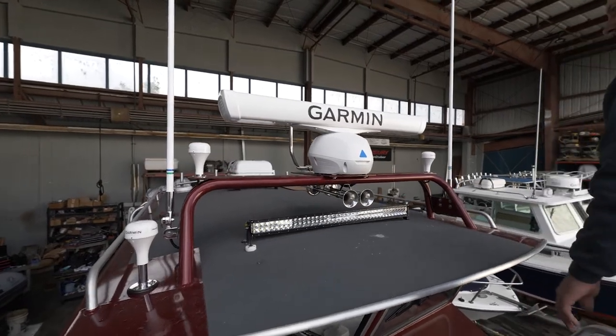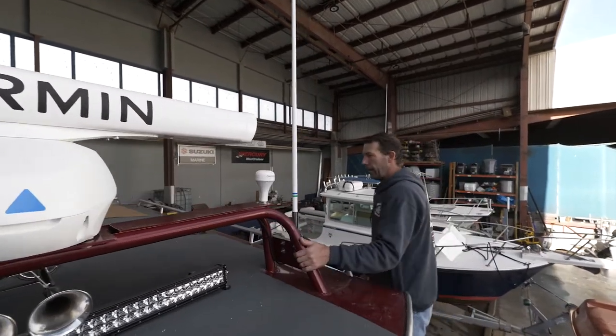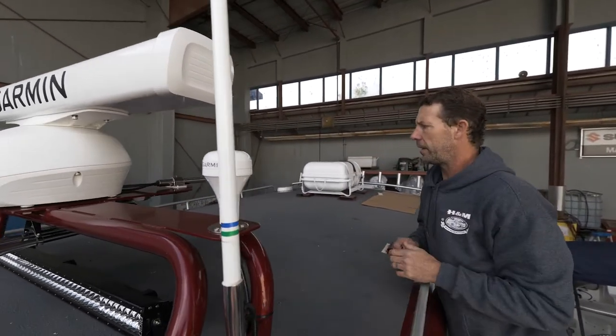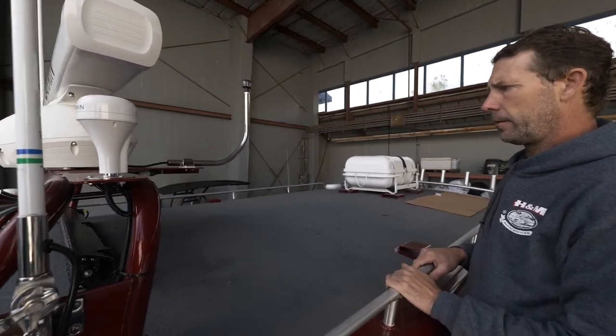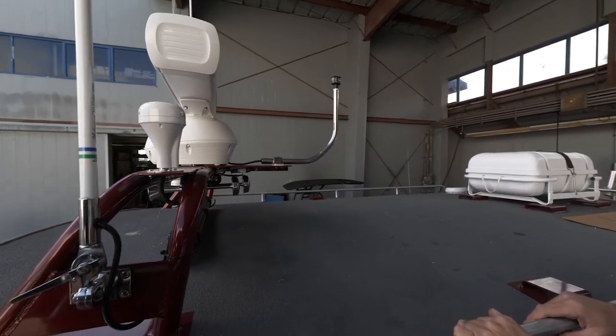The anchor light normally goes on a pedestal, but these stainless light bars are quite robust, able to get a nice custom mount up here — really keeps the look, the style, and the functionality.